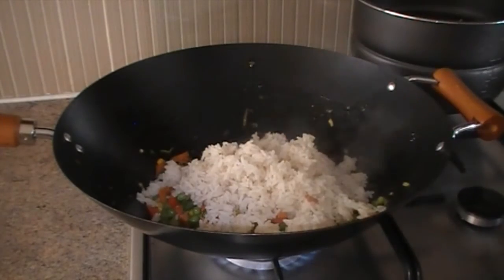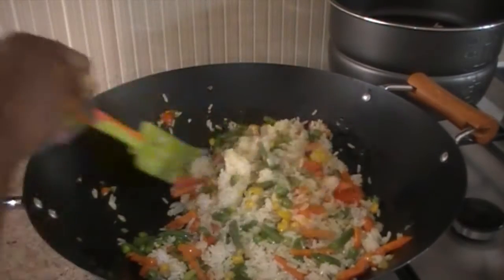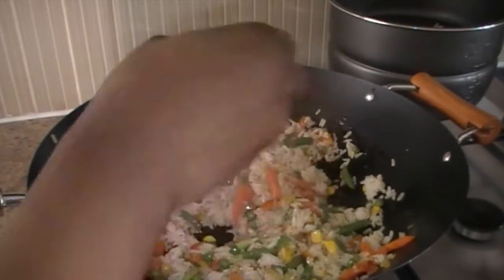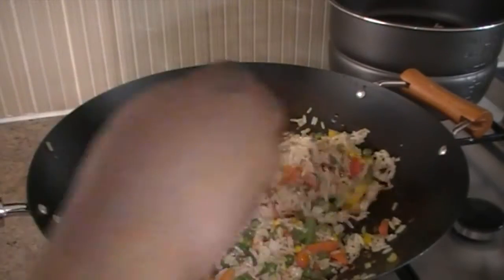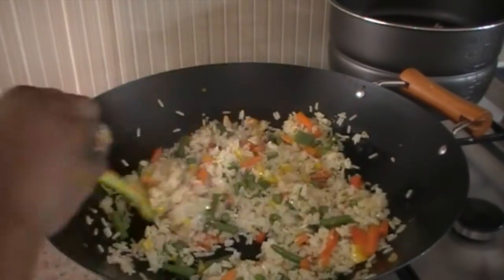You scoop some and mix it all together. Then you have your fried rice without tears — you know how it's almost done, without tears. Because you don't really have to stretch yourself simply because you want to have a particular kind of meal.